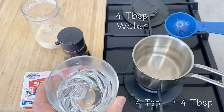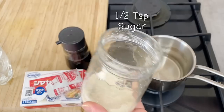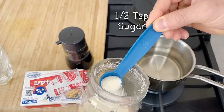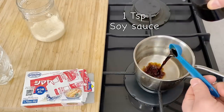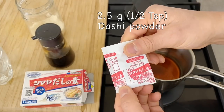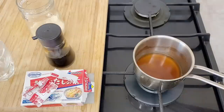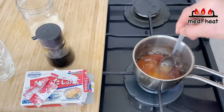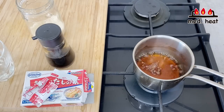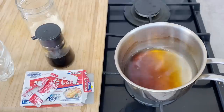In a small pot, put in four teaspoons of water, half a teaspoon of sugar, one teaspoon of soy sauce, and half a package of dashi powder — about 2.5 grams. Turn the heat to medium and bring this to a boil. Once it comes to a boil, it's finished — turn the heat off, put it to the side and let it cool.